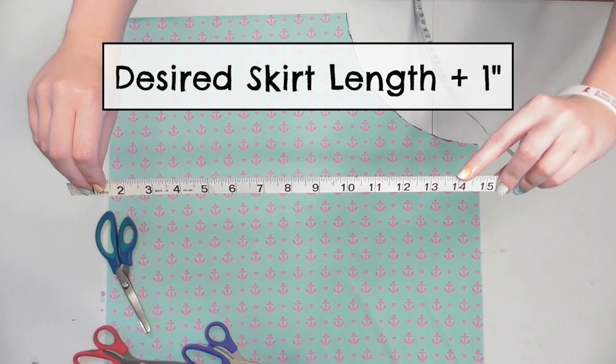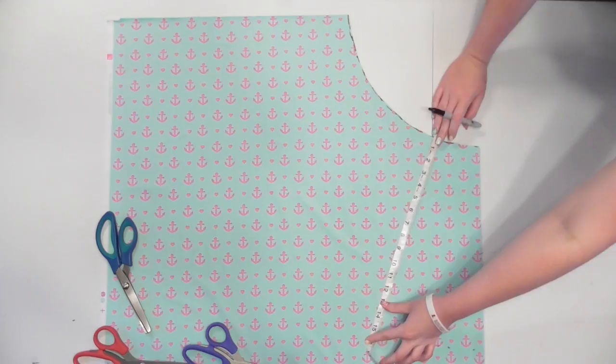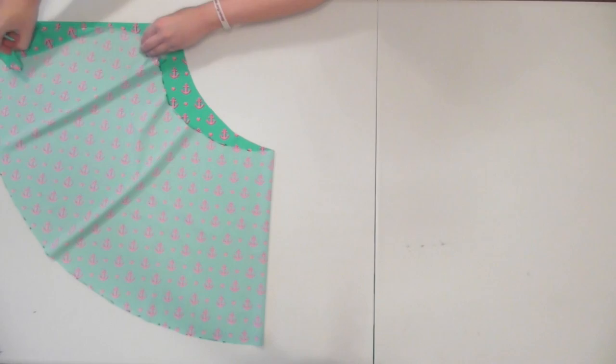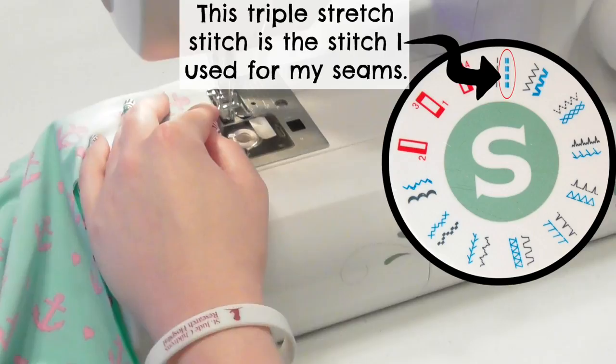Decide how long you want the skirt to be and add an inch for seam allowance. I wanted a 14 inch length, so I got 15 inches. Place your tape measure starting at the curved edge and make a mark at that number, then keep measuring along the entire curve to create more marks, which you'll connect and cut out. When you unfold the fabric you'll have a half circle shape, but fold it back together with right sides facing and pin and sew along the straight edge using a ballpoint needle. Sew everything with a half inch seam allowance and a stretch or zigzag stitch so your seams will stretch.